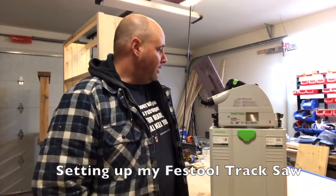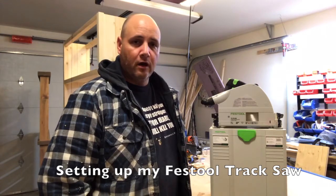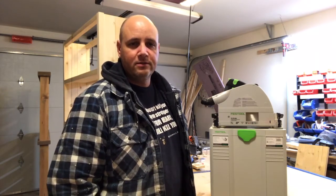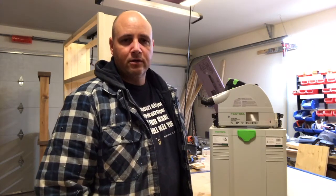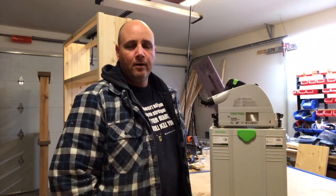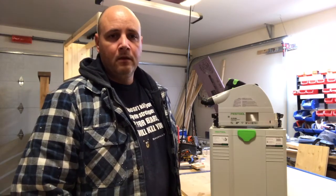Hi, this is Rob from Twisted Grain. I got the new Festool TS75 track saw and when I first got it and posted it on Instagram, my friend Bill from William Patrick Customs sent me a message saying make sure that I square the blade up before I cut the splinter guard on the track. I looked online and watched a few different videos to gather information, and I decided to do a video on my own.